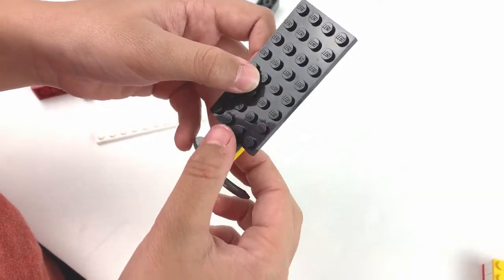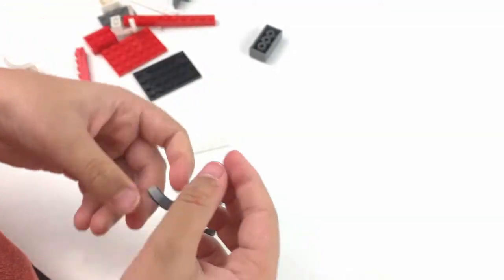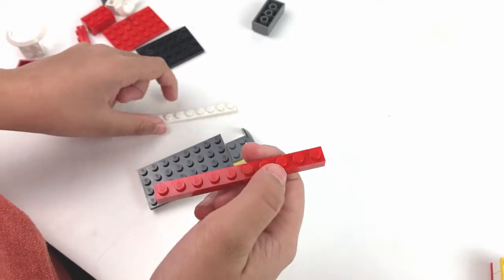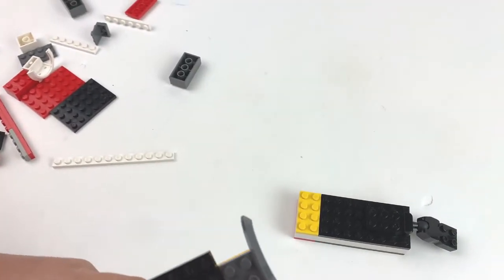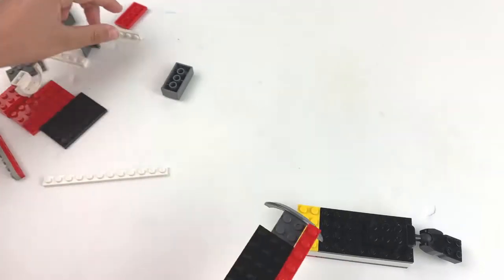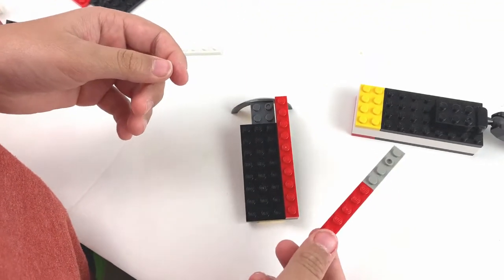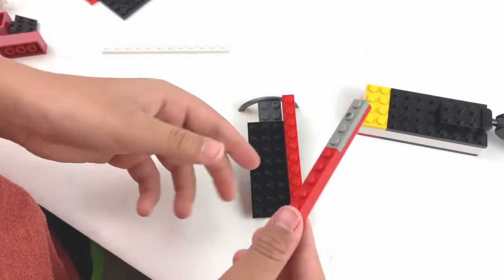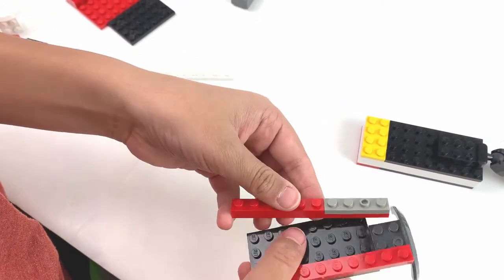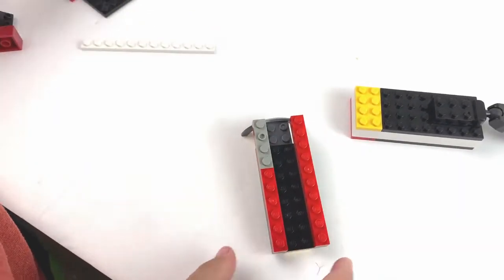Now we're going to put our 8x4 on top of that and make sure both sides have one extra. Then we're going to use one of these and attach them here. Then we're going to do the same thing with another one — all you have to do is get a 10x1, two thin things. It doesn't matter — there are three pieces on this one because I couldn't find anything else.